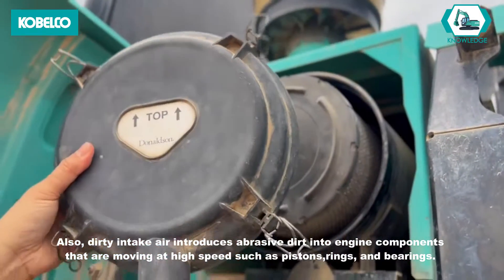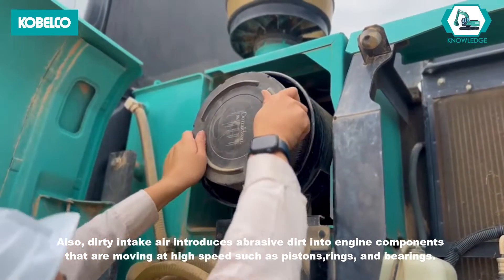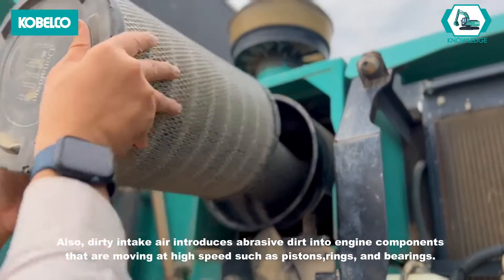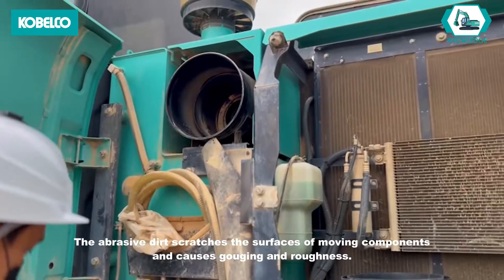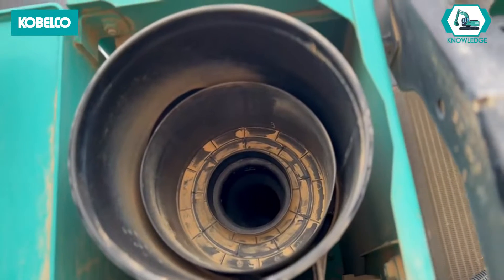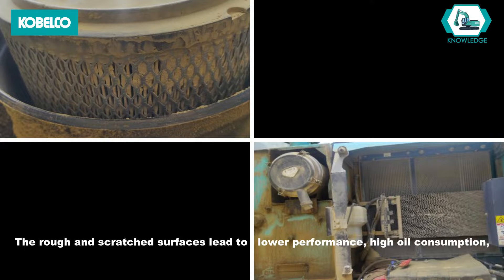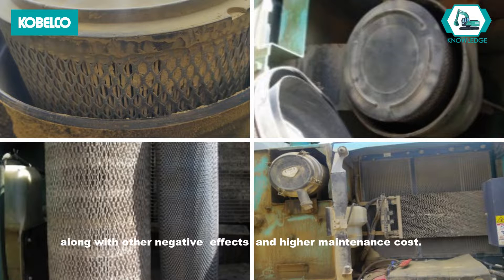Also, dirty intake air introduces abrasive dirt into engine components that are moving at high speed, such as pistons, rings, and bearings. The abrasive dirt scratches the surfaces of moving components and causes gouging and roughness. The rough and scratched surfaces lead to lower performance, high oil consumption, reduced life of the engine, downtime, along with other negative effects and higher maintenance costs.